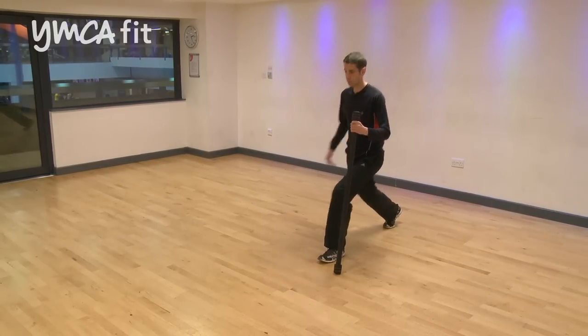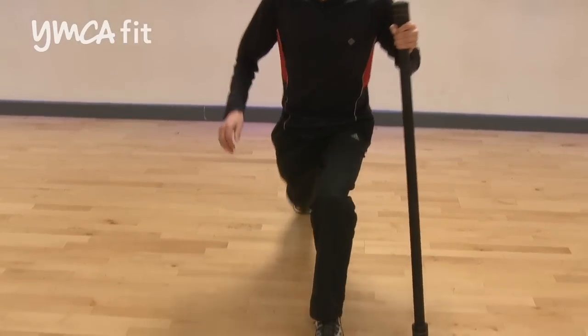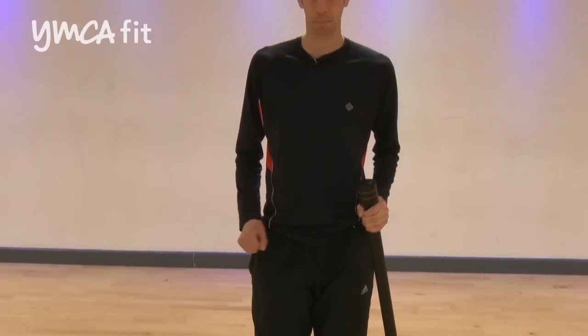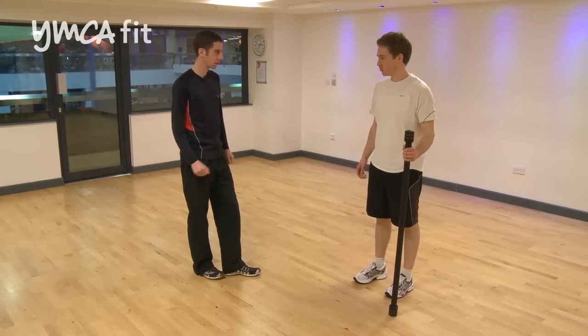So we're going to work between here and here. It's a nice dynamic movement, specific to running, looking at the support and the drive phase of the running motion. We're going to have a go at the exercise we've just demonstrated — the extended lunge.